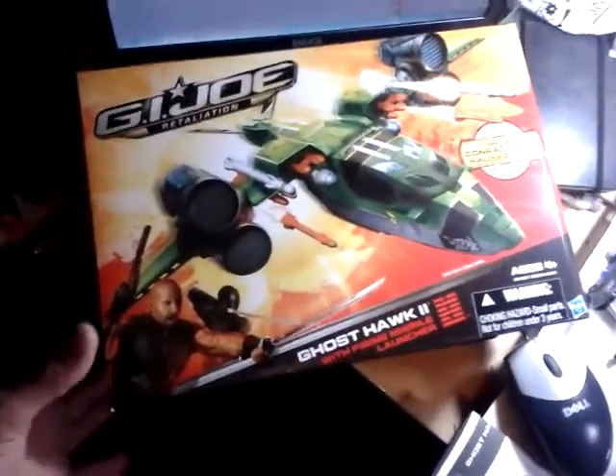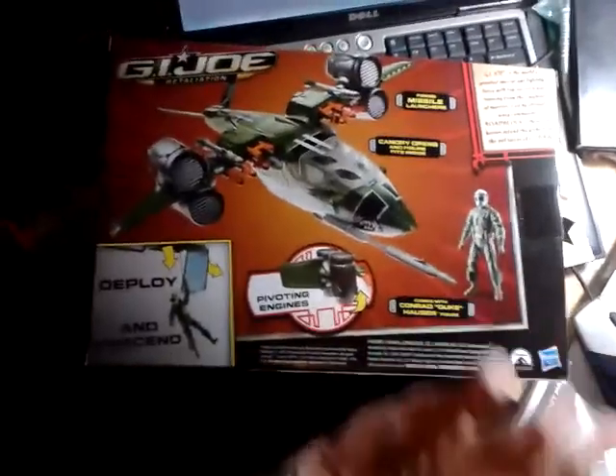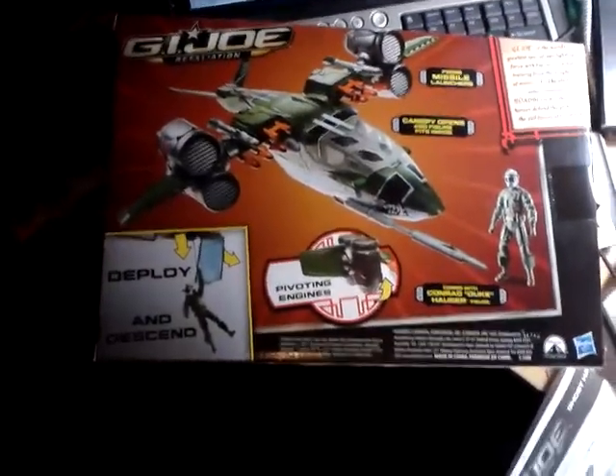So this is the box. It's a Ghost Hawk 2 from the G.I. Joe Retaliation line, and here's the back of the box. You can see some of its features.